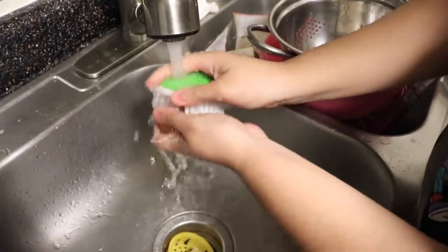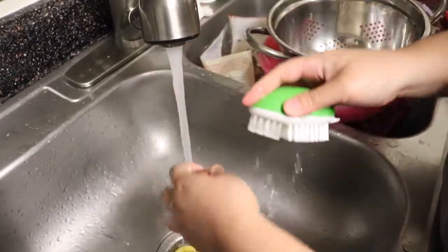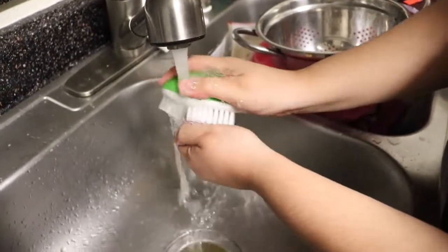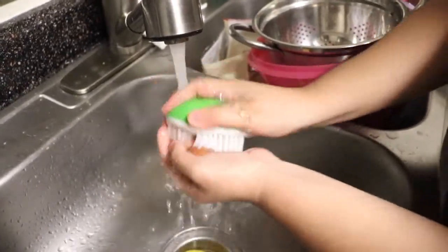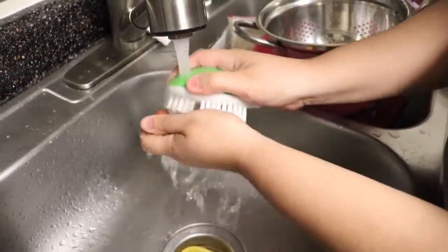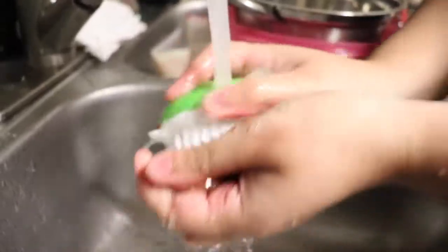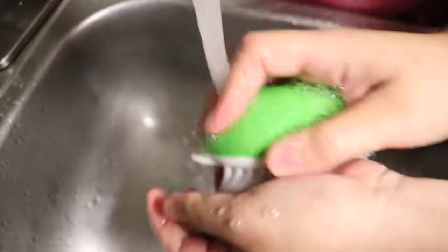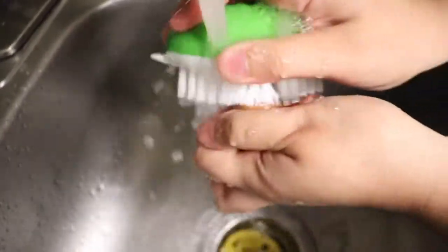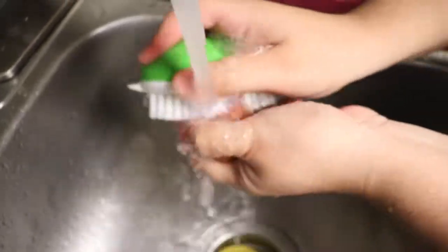Since I am making this dish for two people, I am only going to wash about 12 baby potatoes. Since we have a lot of other food to eat, I don't want anything to go to waste. I think 12 potatoes is enough, but of course you can add as many as you like — it just depends on how many people you're feeding.